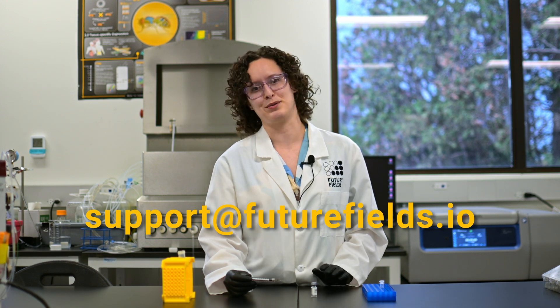If you have any questions, you can reach out to us at support.futurefield.io — and good luck with your research.